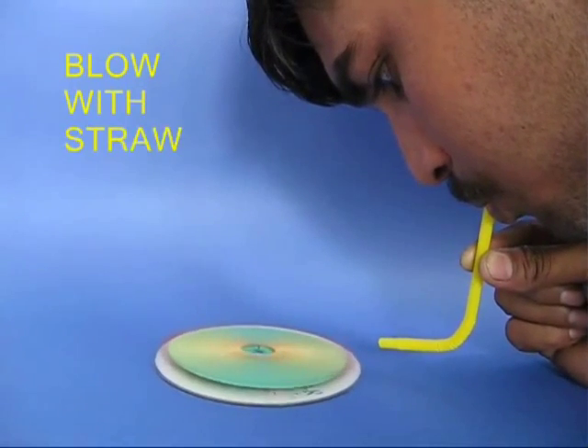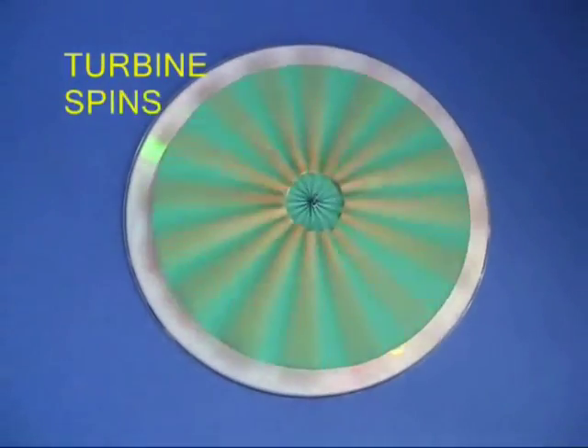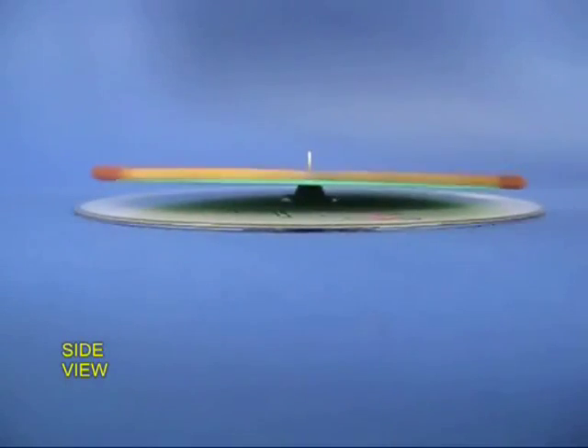With a bent straw, blow on the matchsticks. Air would strike and the whole card disc will rotate very freely, just like a turbine.